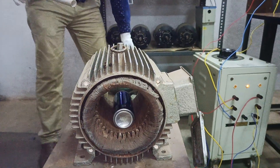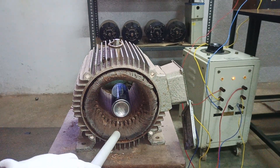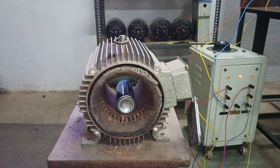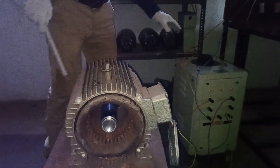We are giving a three-phase supply to the stator, split into R-phase, Y-phase, and B-phase, all phase-shifted by 120 degrees. You can see how the rotor rotates as a result of the three-phase supply.